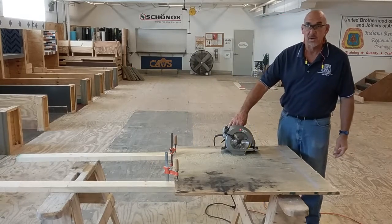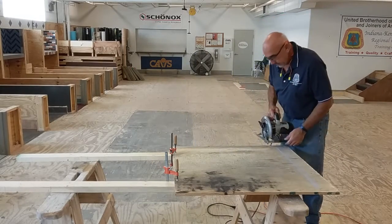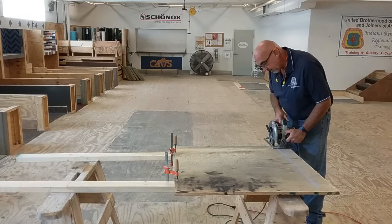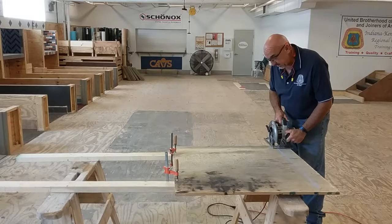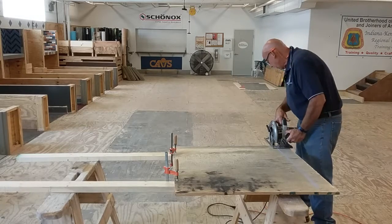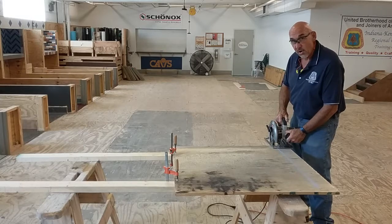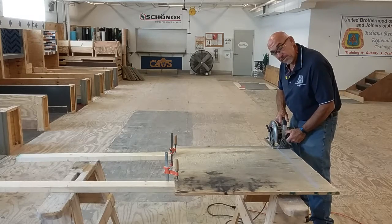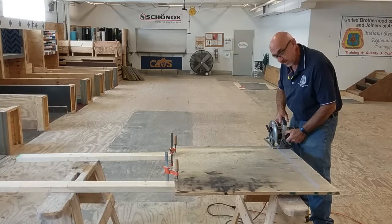I'm now going to perform a cross cut. Again, the saw is flat on the base, stable, I have good footing. My cord is not caught on anything and it's not in the way of my saw. I'm going to engage the piece of material once the saw has reached full speed.